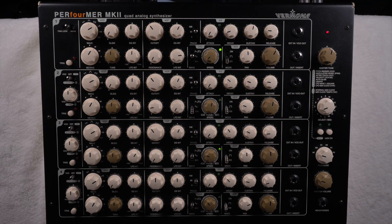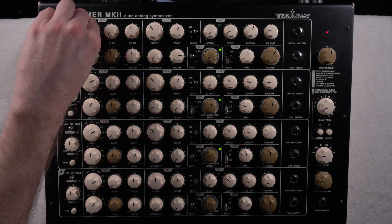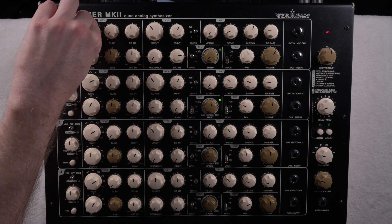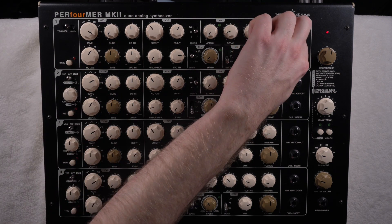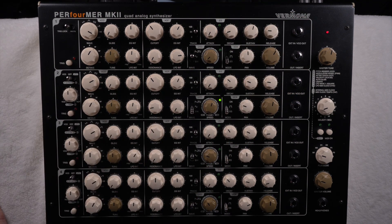You also have the noise generator, and you can send in external signals — through this plug you can connect a cable from the output of your interface, send in some recording you made, and use the filter section to modulate that signal, which is kind of cool.